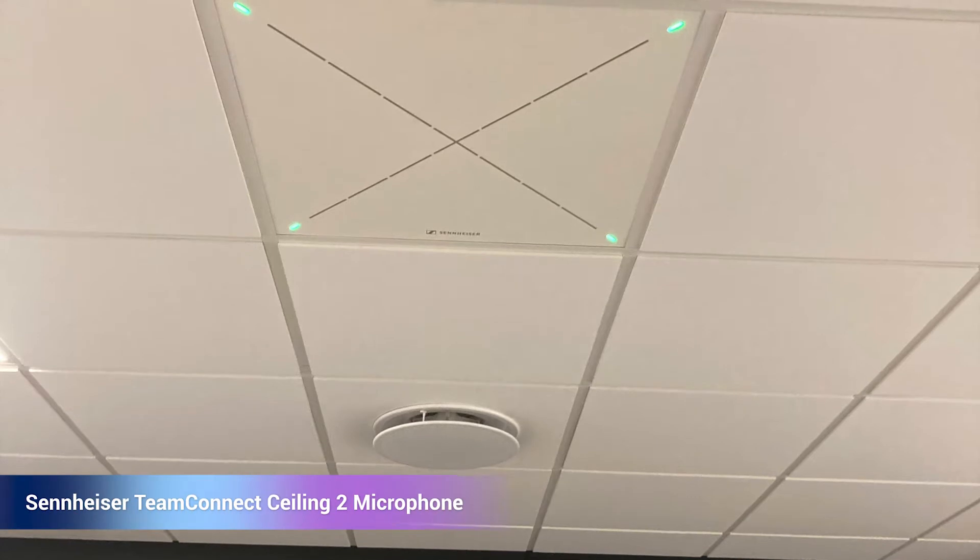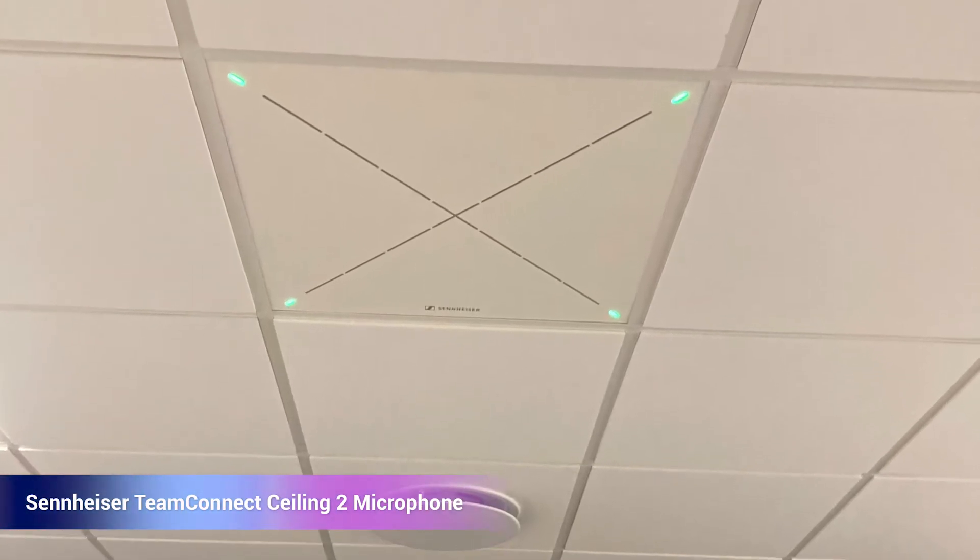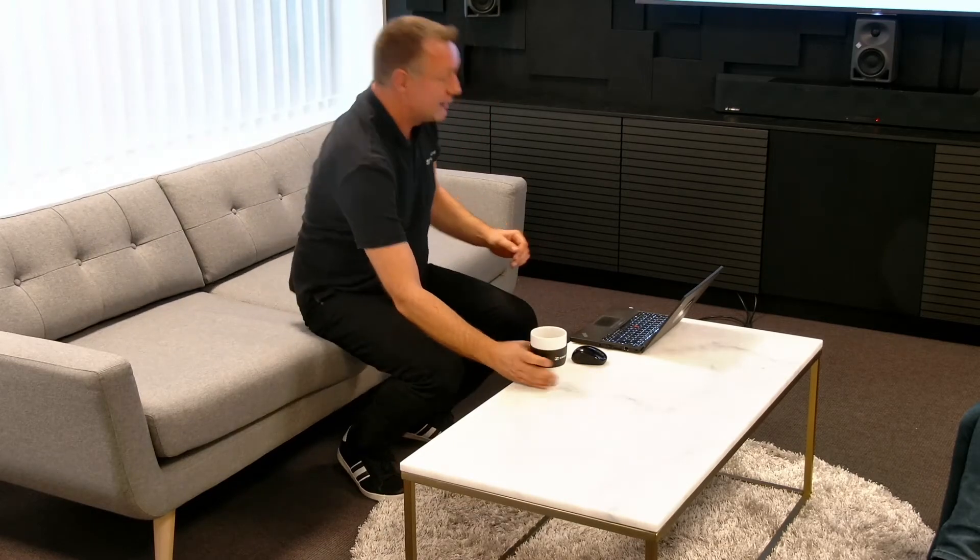The Team Connect Ceiling 2 microphone fits directly into a tile in the ceiling, and immediately as you boot it up it starts streaming audio. There are 28 very nice capsules inside, and it can also determine what direction the speaker is standing in.